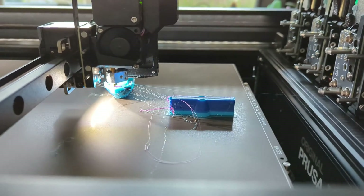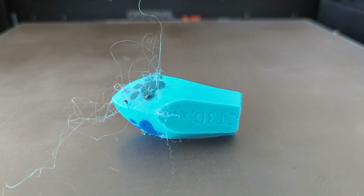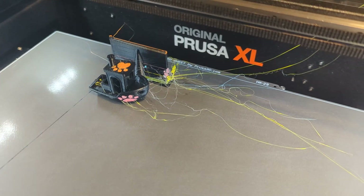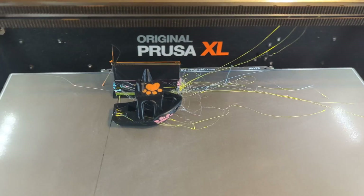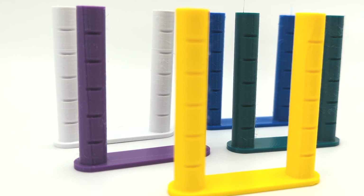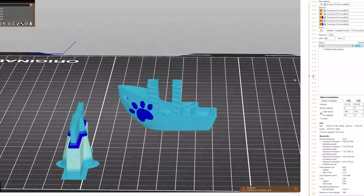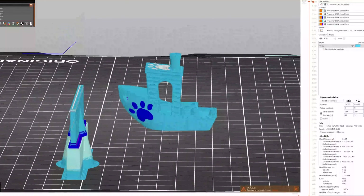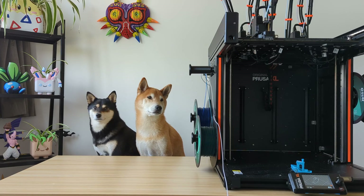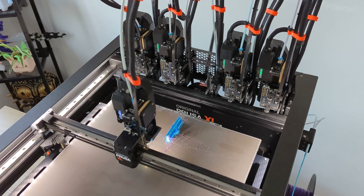That's strange — for some reason the multi-color benchy doesn't look so great. There's a lot of stringing, blobs, and defects. This is kind of disappointing. We ran into the same issues with other filaments as well. All of these filaments print great on their own, so the problem must be with the tool changing. That might be something we can fix by changing the settings in the slicer. It looks a little bit better, I guess. We'll keep fine-tuning our settings to improve multi-color print quality on the Prusa XL, and we'll share our results in a future video.